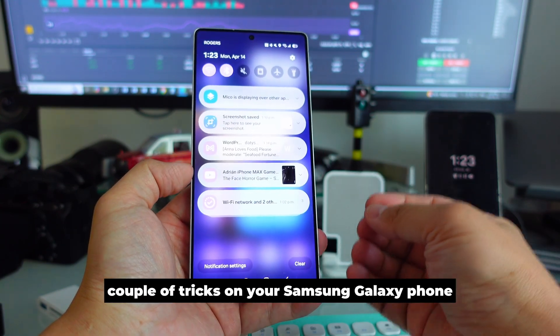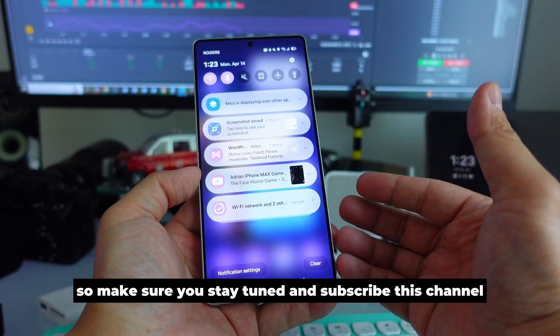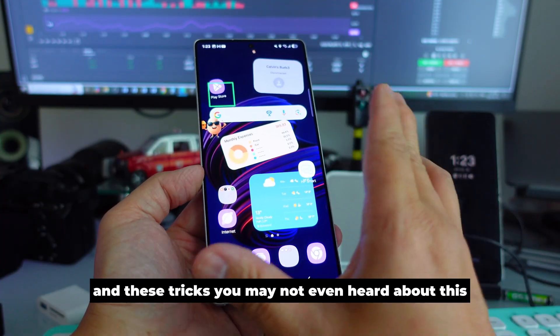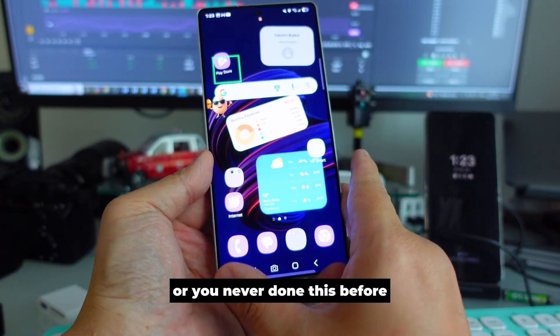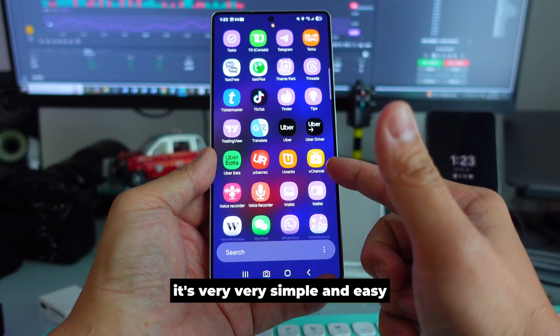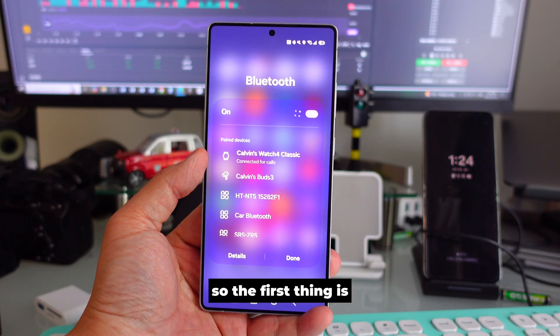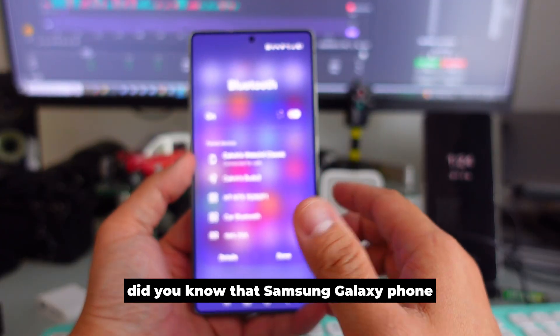Today I'm going to teach you a couple of tricks on your Samsung Galaxy phone, so make sure you stay tuned and subscribe to this channel. These are tricks you may not have heard about or done before, but I'm going to show you right now — they're very simple and easy, and you should try all of these features.